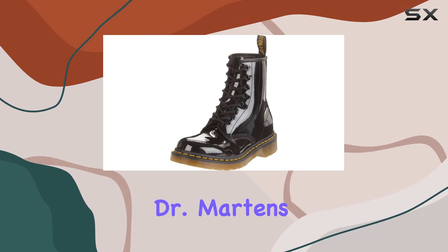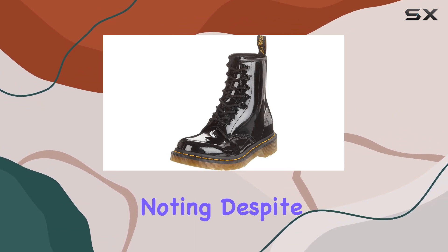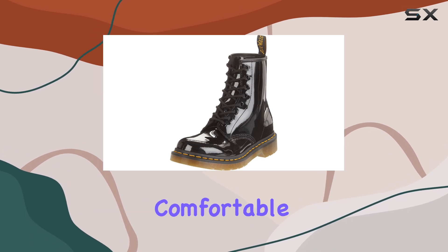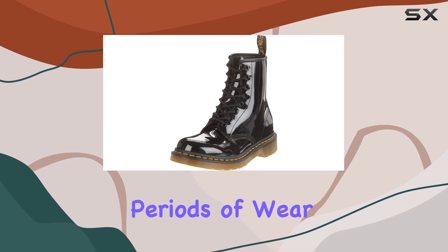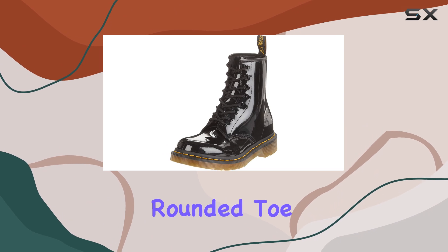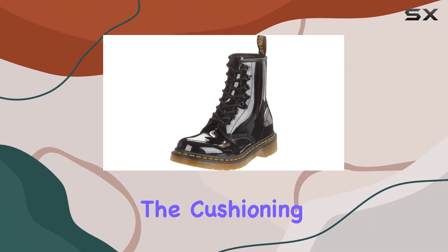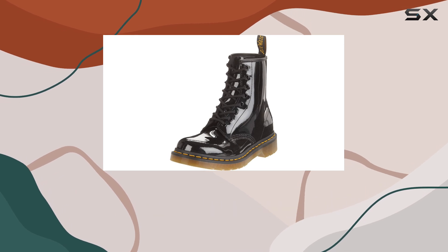The comfort of these Dr. Martens is also worth noting. Despite their sturdy and robust construction, they are surprisingly comfortable, even for extended periods of wear. The slightly rounded toe box provides ample room for your feet to breathe, and the cushioning underfoot adds an extra layer of comfort.